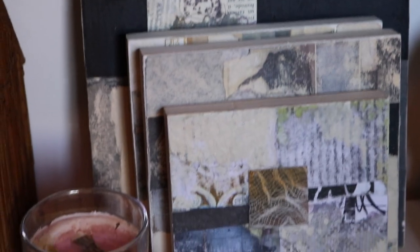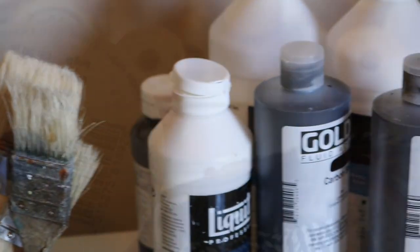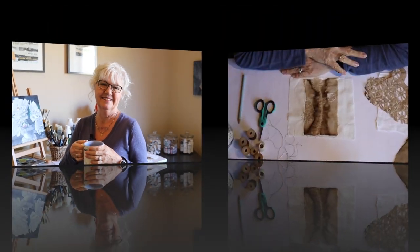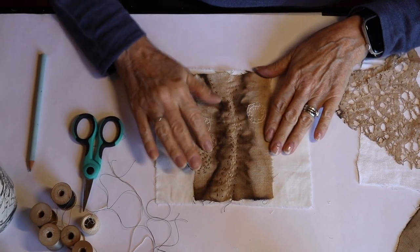Today we're going to be slow stitching. Welcome back to the studio, dear hearts — it's really great to have you back here. Don and I are back from our vacation and it was wonderful, very serene, peaceful, and restive. Today we're going to be doing some slow stitching with the hand-dyed fabrics that we did a couple of videos ago. Today's video is about slow stitching, and as you can see I've already gotten started.